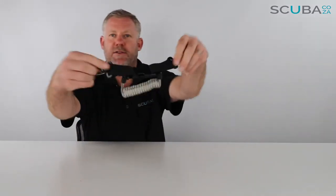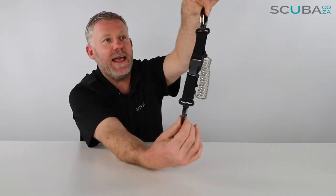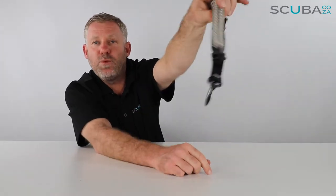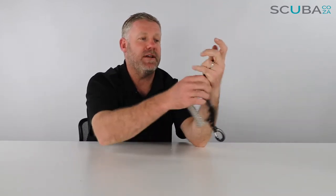What we've got here looks like your standard Mares spiral lanyard, however the inside of this coil is wound with some Enox wire, which means there's no chance of this ever breaking and you losing the valuable things that you've got clipped onto it.